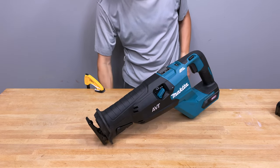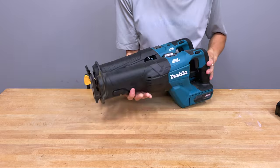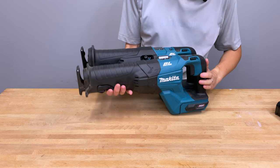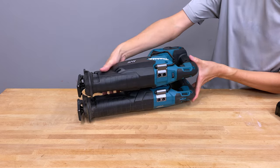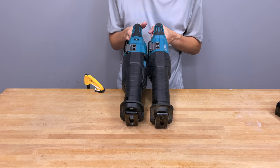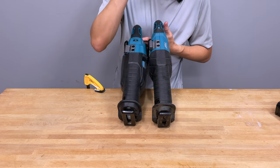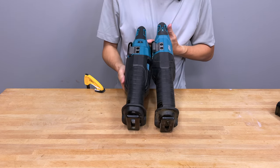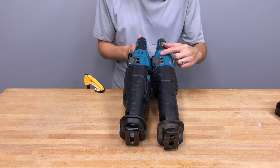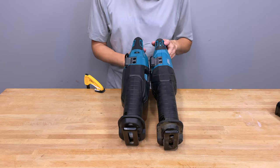Now let's bring in the GRJ01, the first gen XGT, to compare. Stacking them up — the Gen 1 is on the bottom, Gen 2 on top. They look pretty similar. The Gen 2 is a little bit thicker in the body; the Gen 1 is a little bit smaller there. The Gen 1 does not have the variable speed selector band — the Gen 2 does. The Gen 1 has a selector band lockout switch that lets you choose lockout, low, or high.